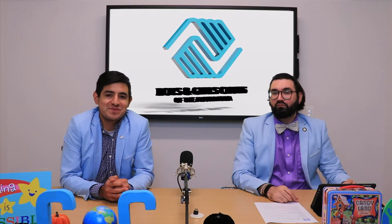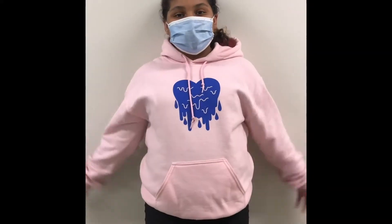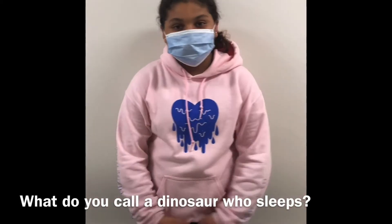Thanks, Mr. Isaiah, for the awesome message. And thank you, Miguel, for the awesome Swiss rolls. Touch my lunch one more time and I swear. Who's ready for a laugh? Hi, my name is Eunicia, and this is the joke of the day. What do you call a dinosaur that sleeps? A dino-snore!